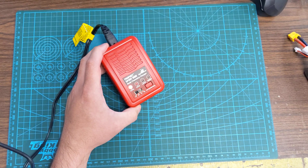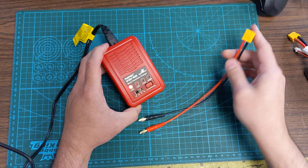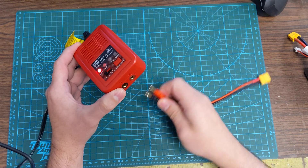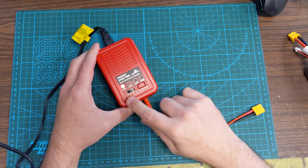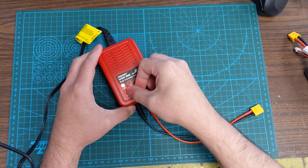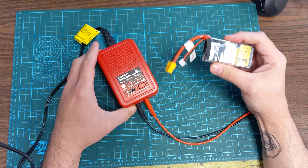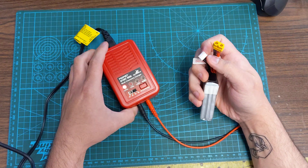We'll start off with the LiPoly batteries. Grab your XT60 adapter, plug in the banana jacks, and make sure black to black and red to red. Since we want it on LiPoly, we can leave it there. You can change it between 1, 2, 3, and 4 amps. Then we'll have our battery with its main plug and balance plug.